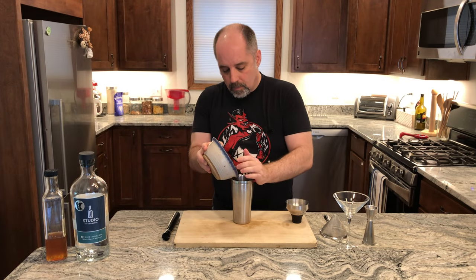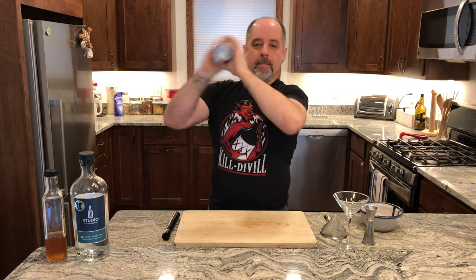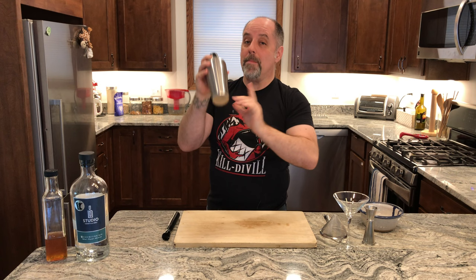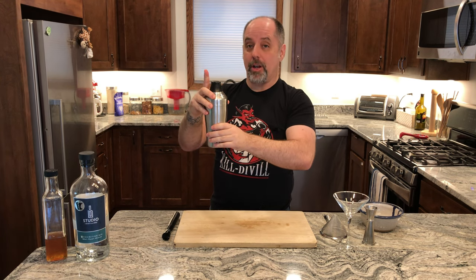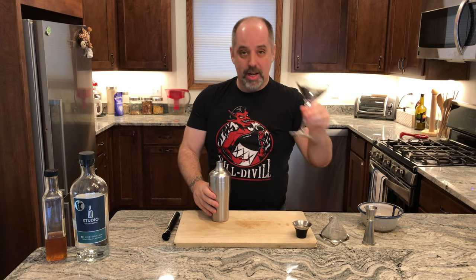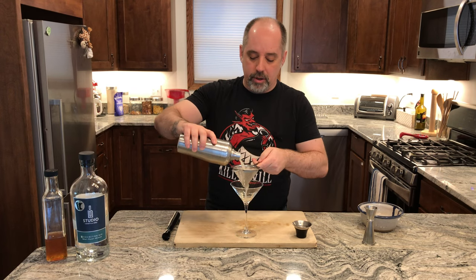Add your ice and give it a shake. Remember to stop shaking before you remove your finger from the top of the shaker. Martini glass. And I am going to double strain this one because there are little bits of fruit that we don't want in our drink.